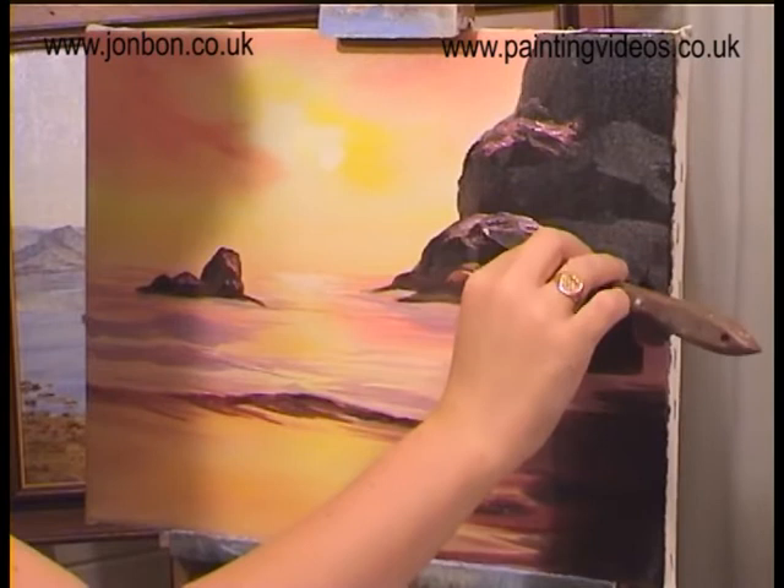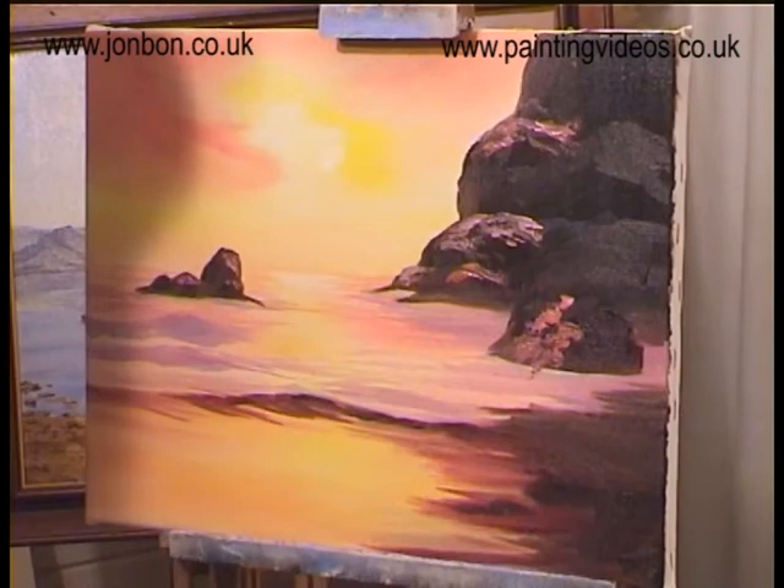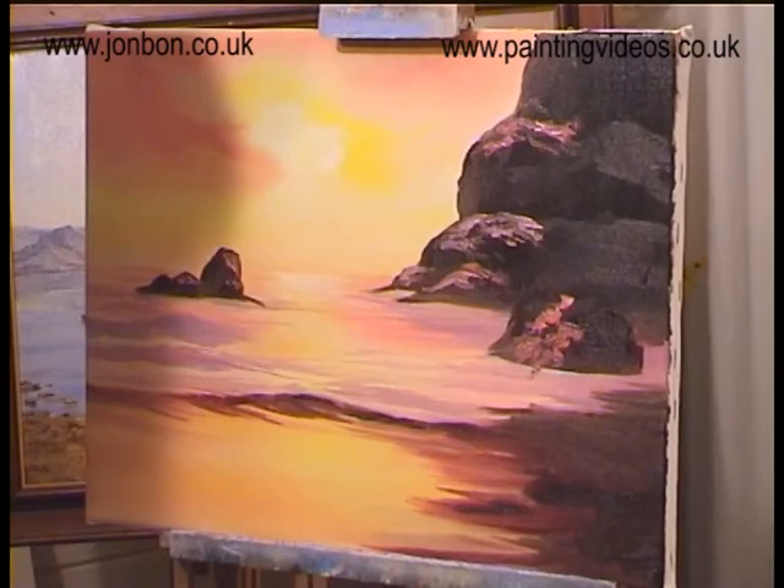If there is an advantage over watercolour, you can use a texture — a three-dimensional texture. It's actually a physical texture, not just an illusion. It's the benefits rather than an advantage. Watercolour is one thing, oil painting and acrylic is another. It depends what you're trying to achieve, doesn't it?